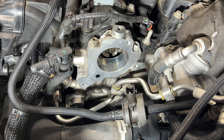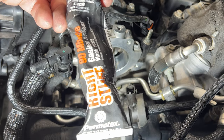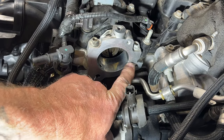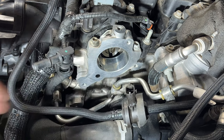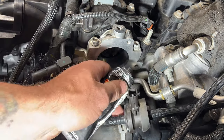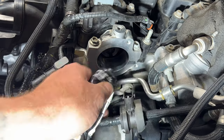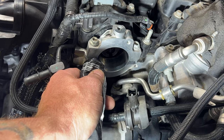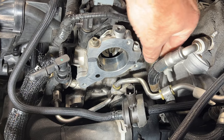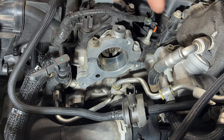What you want to do now is use some of this Right Stuff 90-minute gasket maker. Go right where the cap comes together here and put a little dab of that on there, just so that seals up properly. Just a little dab like that — same thing on this side, just like that.